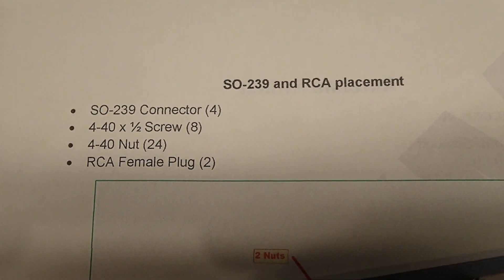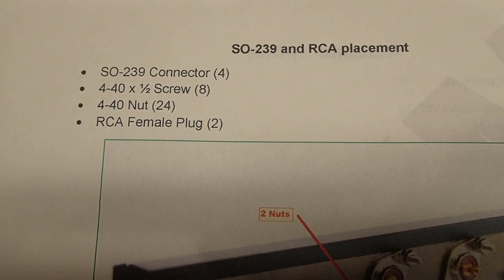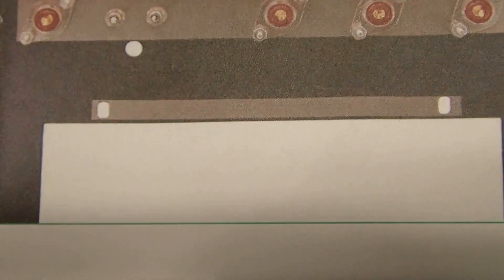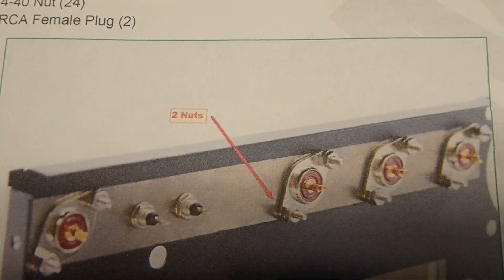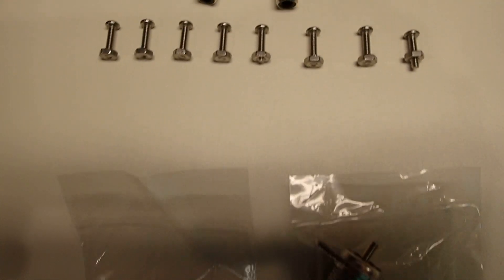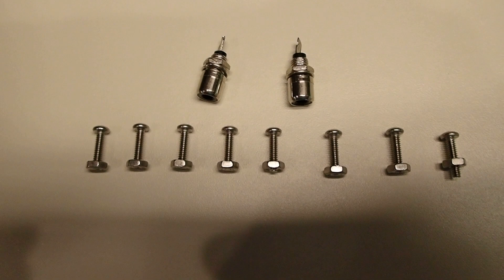The next step is the installation of the SO-239s and the female RCA jacks. We're going to dig out four SO-239s and two RCA jacks and install those in the back of the case, just as KM3KM shows us. The mounting hardware is 4-40 half-inch. Let's get into the hardware bag and get the connectors.